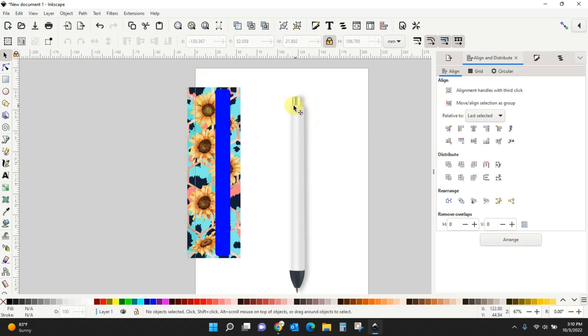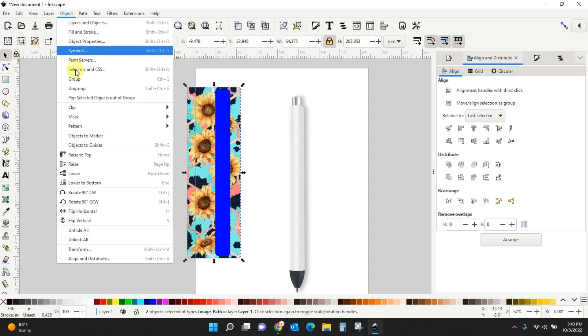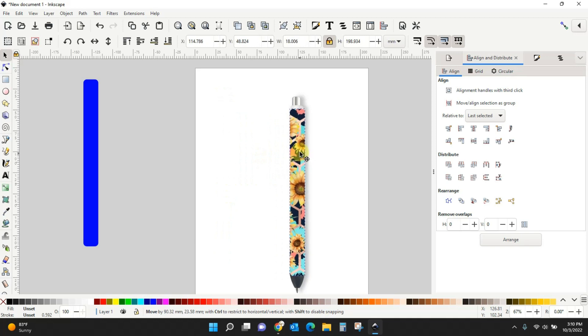So we have our rectangle drawn with curves to match the pin, we've turned it to a path, and we've placed it on top of our pin wrap right where we want it. I'm going to duplicate this so I don't have to do it again. Now drag a box around your rectangle and your pin wrap so they are both selected. Come to Object, Clip, Set Clip — and just like that you can stick this on your pin wrap. And it's done.